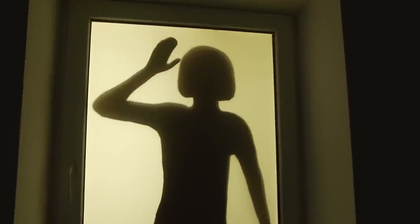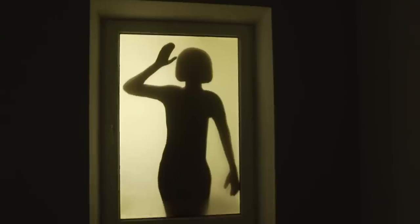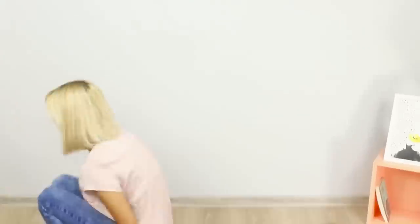Are you going to leave your home for a long time and don't know how to protect it from spies? Scare unwanted guests off with a shadow in a window — we will make them think that there is always somebody at home.